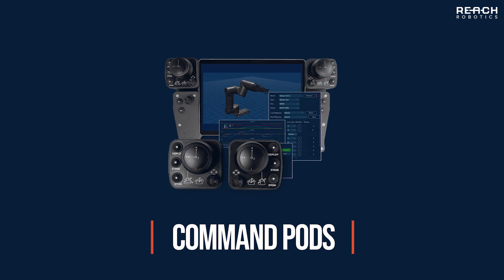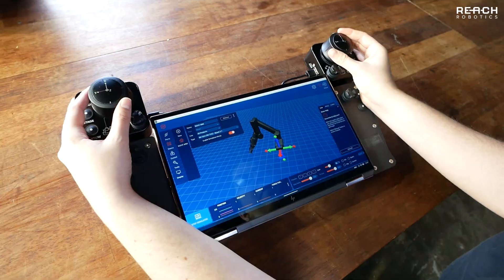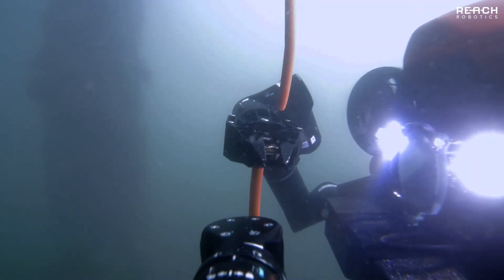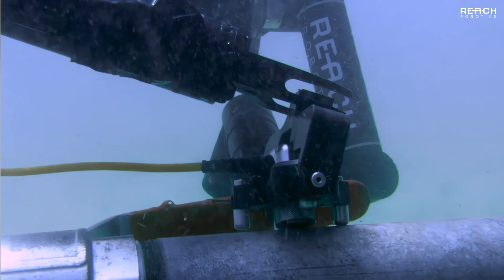The ReachX series was designed with input from high-risk military and offshore service industries with field requirements in mind. Intuitive hand controllers called command pods, coupled with onboard kinematics computation, result in smooth and efficient end-effector motion. This allows operators to remotely cut, grab, inspect, and recover with confidence and precision.